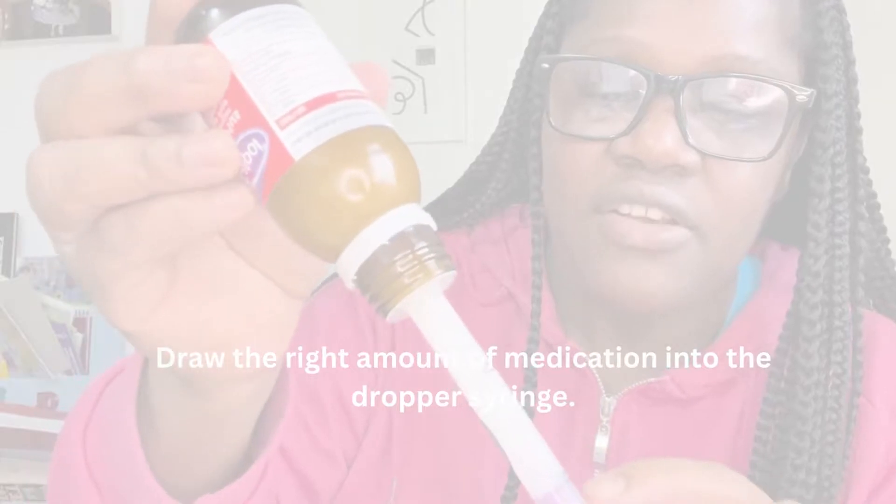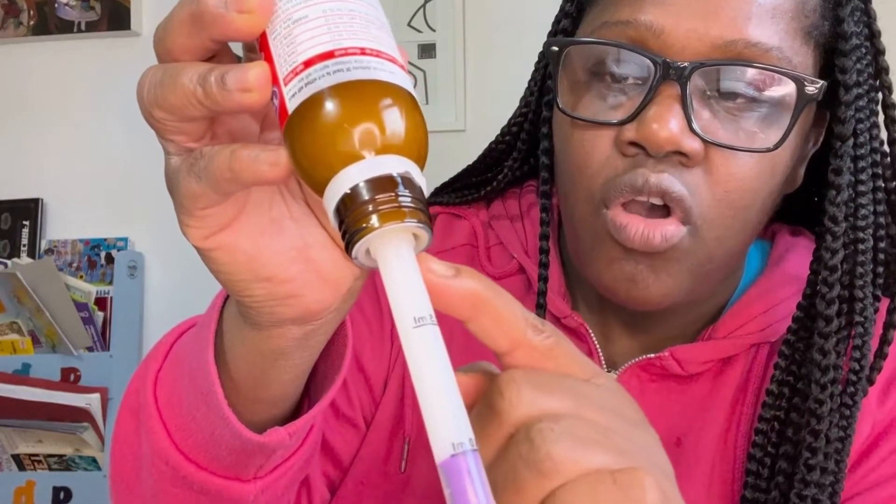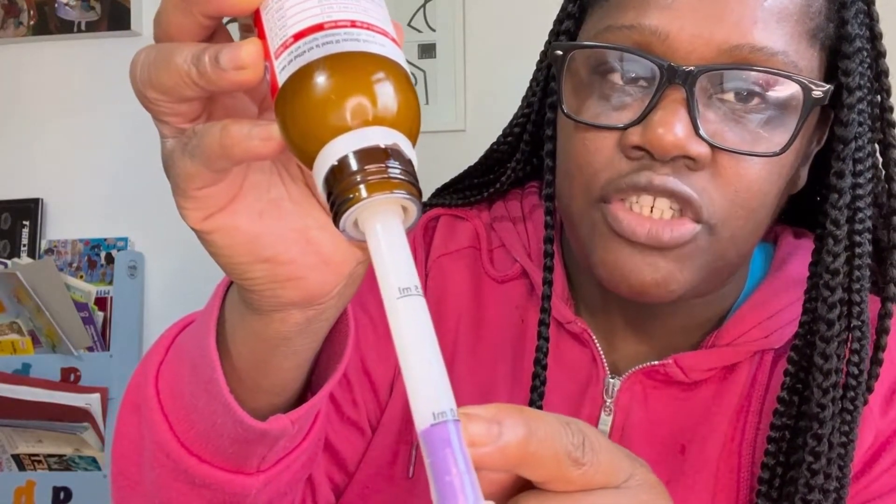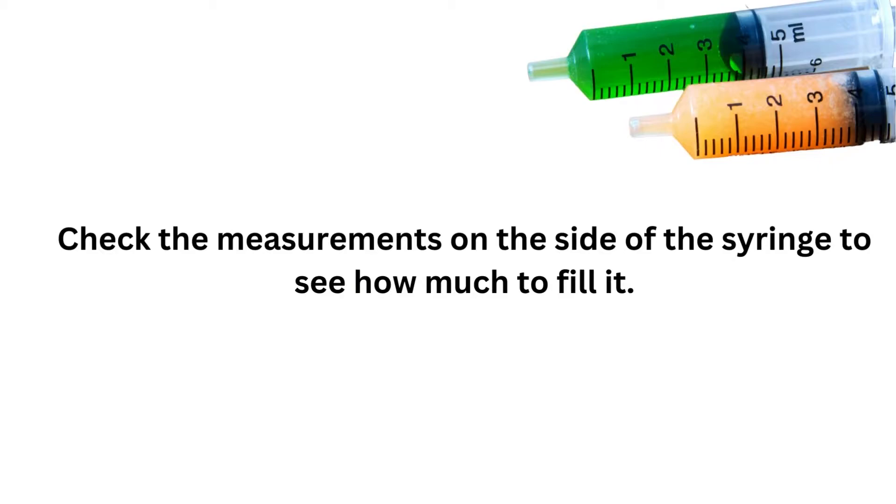In my case I need five mils, or five millilitres. So all the medicine has gone from the bottle into the syringe up to five mils — this is perfect.